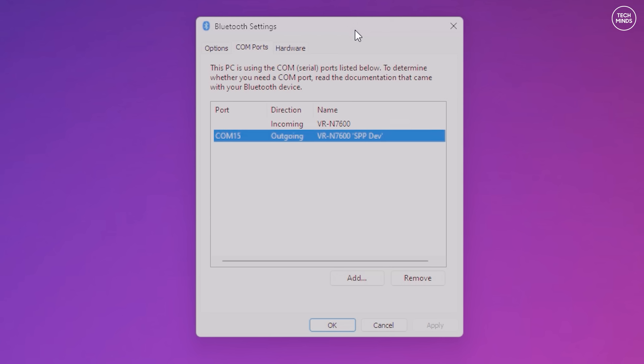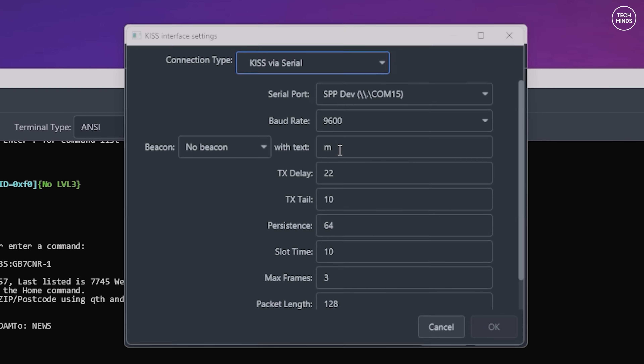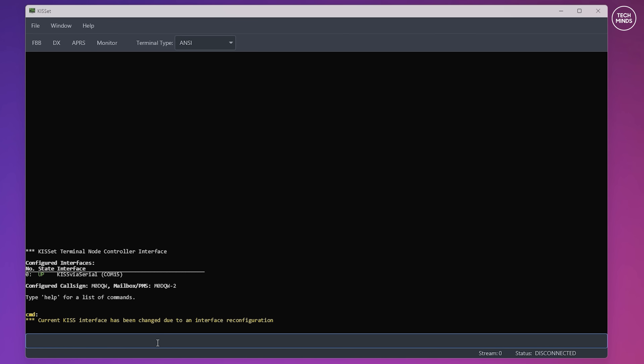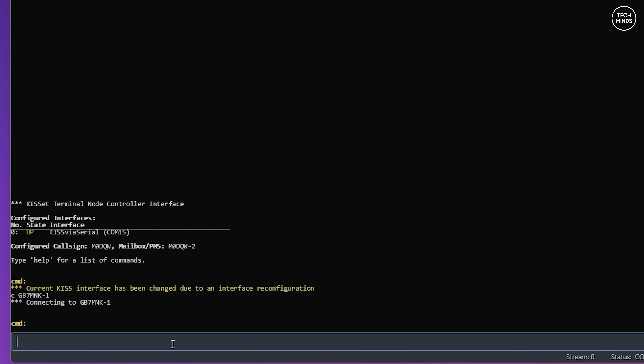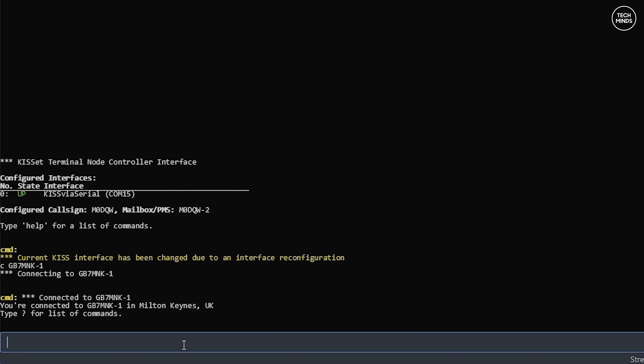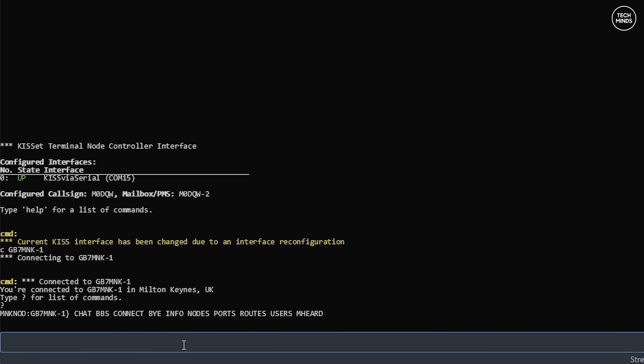Once you're connected to your radio via Bluetooth you should be able to see a Bluetooth COM port appear. Using an application called KissSet, I can tell it to use the Bluetooth serial port. With the radio set to the frequency of my local packet node, I can send the connect command - and yes, I'm now connected to GB7MNK over Bluetooth via the N7600. Remember: for this to work you need to disconnect the app from the radio so that the Bluetooth connection to your computer is possible.